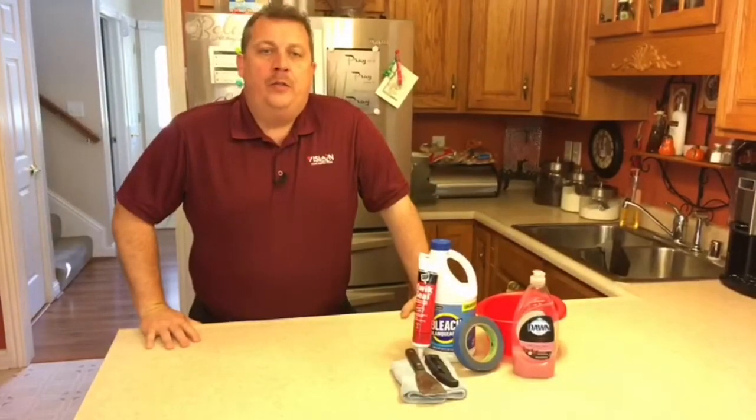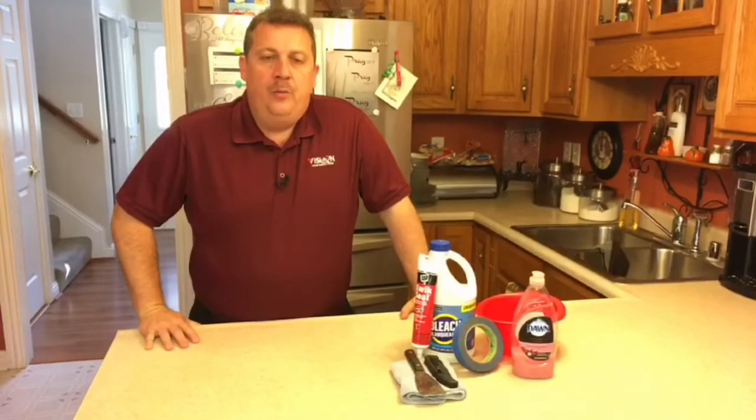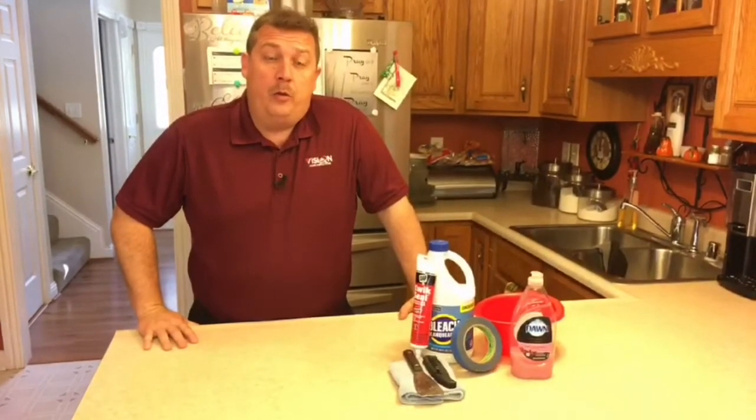Hi, this is James at Vision Home Inspections. Today we're going to talk about how to caulk your shower surround. This can be really important because you can develop water damage to the subflooring, or you can damage your tile or vinyl. So we want to make sure that that area is watertight.